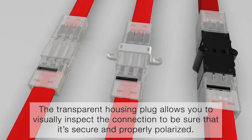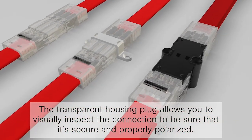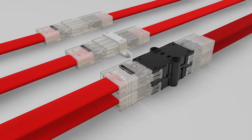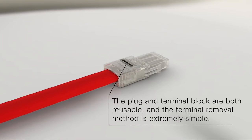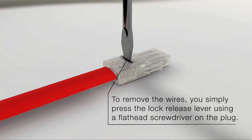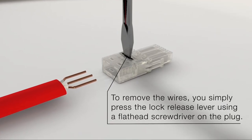The transparent housing plug allows you to visually inspect the connection to be sure that it's secure and properly polarized. The plug and terminal block are both reusable, and the terminal removal method is extremely simple. To remove the wires, you simply press the lock-release lever using a flat-head screwdriver on the plug.